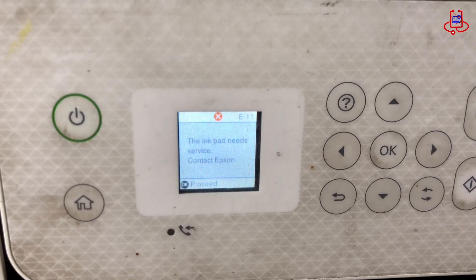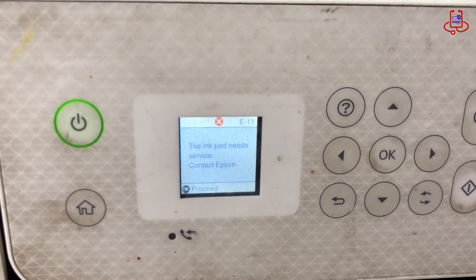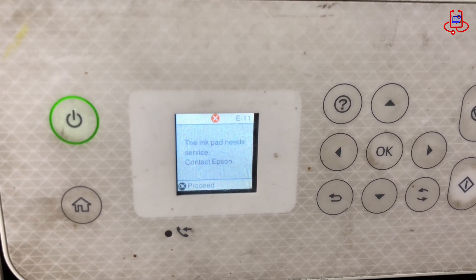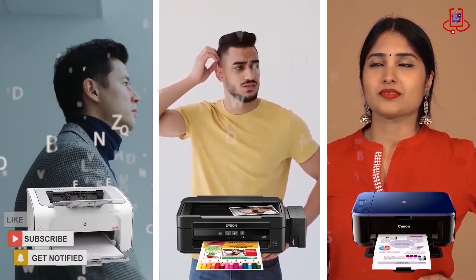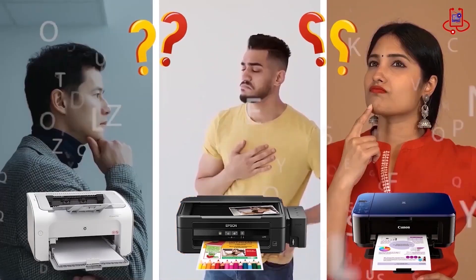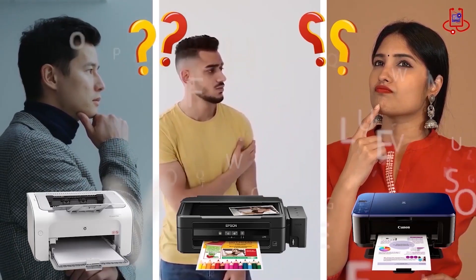Hello everyone, today we're going to reset the Epson L5296 printer. Stay with us until the end of the video and don't forget to like and subscribe. If you're having trouble with your printer, you can fix it for free on your own. If you have any technical questions or aren't sure which printer to buy, just ask us for expert advice and free support.